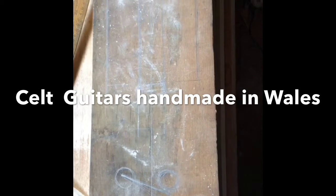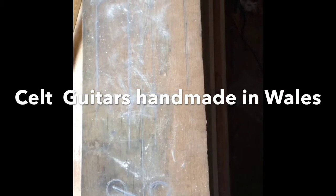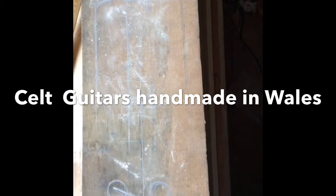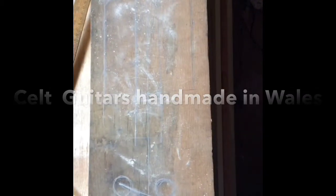Keep watching, and hopefully over the next couple of weeks we'll see the rest of the build of this Welsh crouth here at Celt Guitars in South Wales.